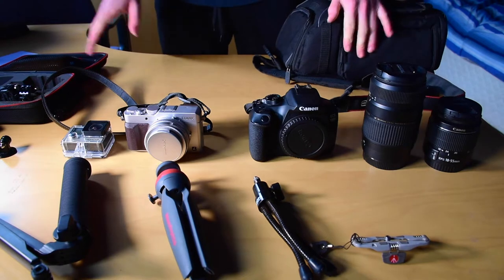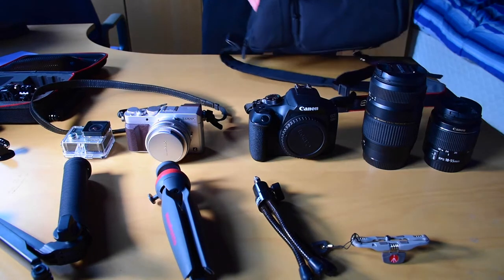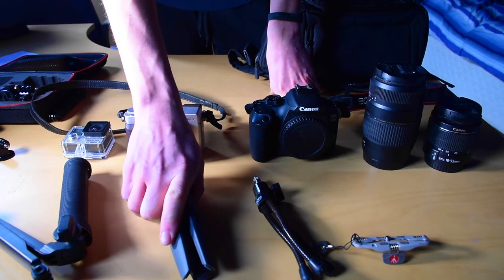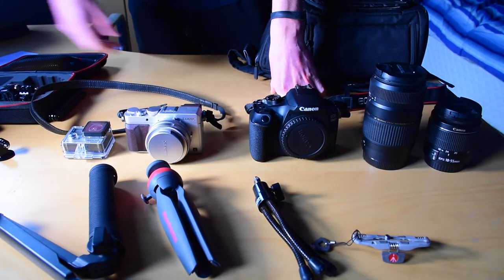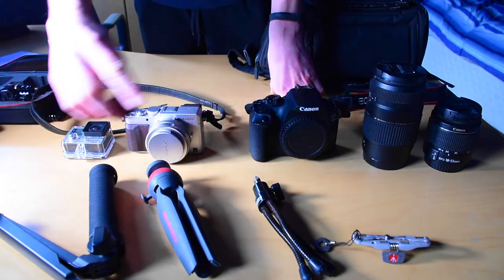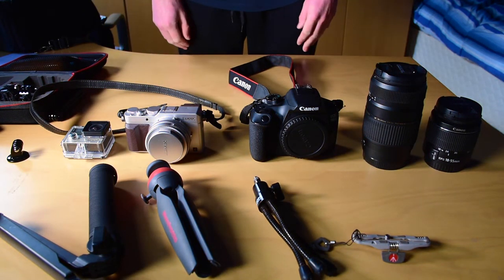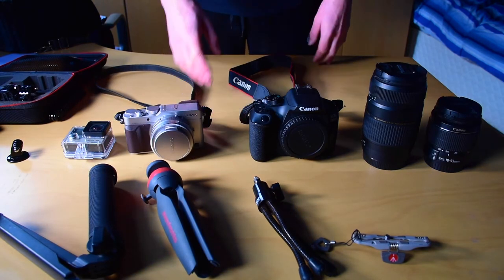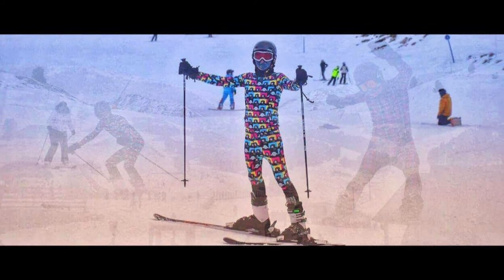So that's all the equipment I took with me. The key items were the GoPro and Panasonic — mainly used for video — while the Canon was just for taking pictures at night and in the airport. A tripod is key, and I think the small flexible tripod and the GoPro monopod are really useful for filming on the slopes. Hopefully that helps anyone looking to plan their gear. I'm probably going to do a follow-up video on specifically why I think these items are essential. If you want to check out the skiing video, the link is in the description. See you next time!